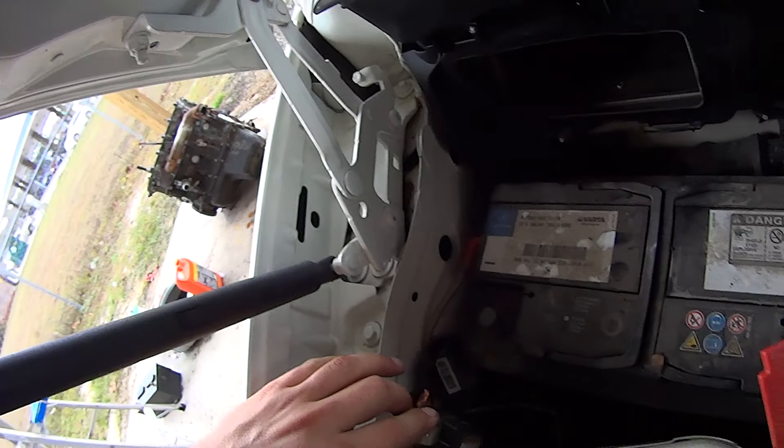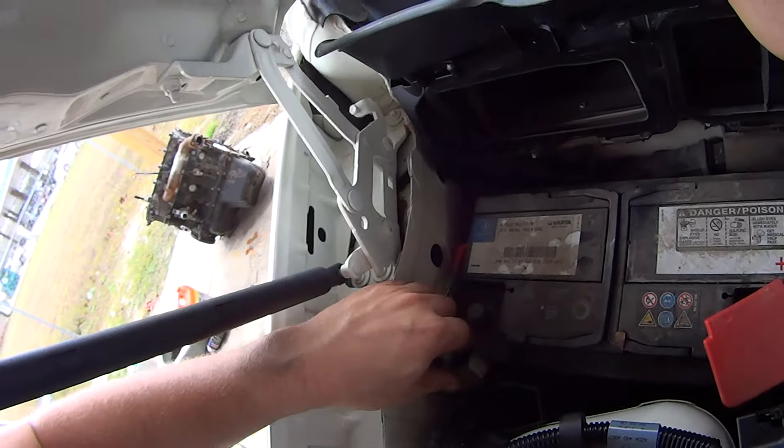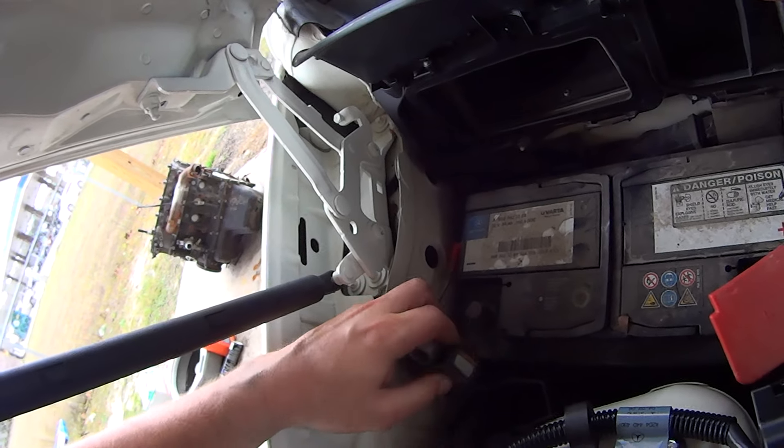This looks like an original battery, so it's been in here for seven years now.